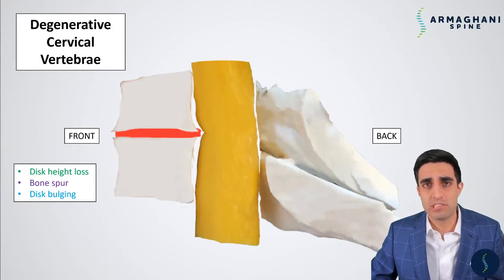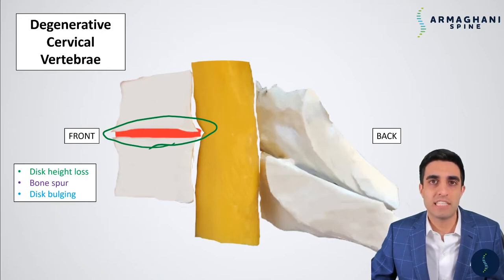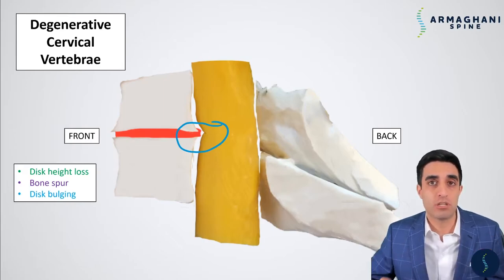In a degenerative cervical spine, you see disc height loss. The red disc isn't as tall as it once was. As a result of the disc height loss and degeneration, you start to see bone spurs form. The bone spurs form in the front of the vertebral bodies, as well as in the back of the vertebral bodies. As a result of the bone spurs forming into the back of the vertebral body, it starts to compress the spinal cord a little bit. That leads us to disc bulging, which also occurs as a result of degeneration. So in total, you have the bone spurs, the decreased height, and the disc bulging, all contributing to spinal cord compression in this example.